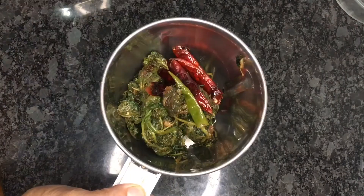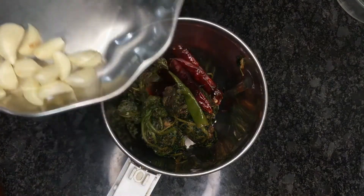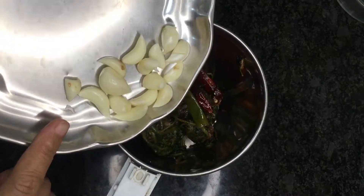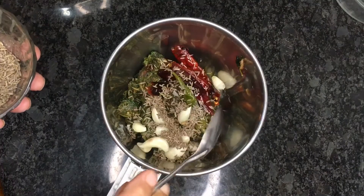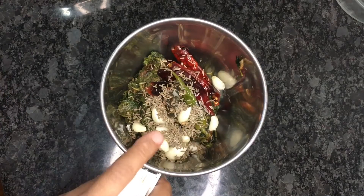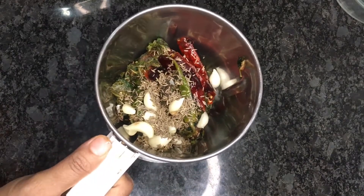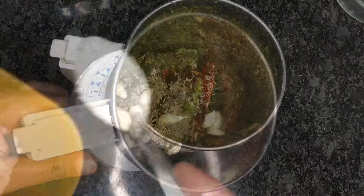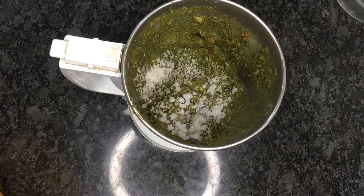Now take the fried green leafy vegetables into the mixer jar. Also add the cumin seeds and garlic cloves — I am adding one tablespoon cumin seeds. Adding more garlic and cumin enhances the taste of the chutney and makes it more healthier. Add one and a half tablespoon salt or as per your taste.